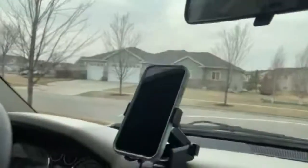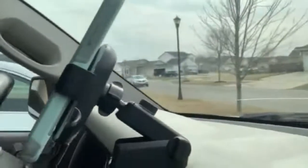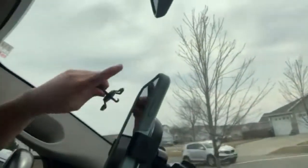It comes with the air outlet adapter so you can stick that in your air outlet, and it also comes with the dashboard and the window charging station. Super easy to use — really, really like it.